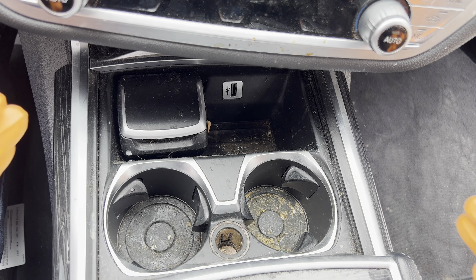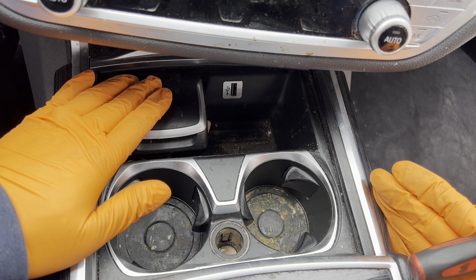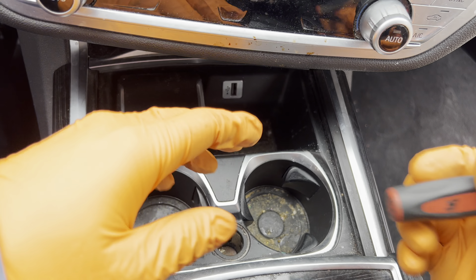Moving forward onto the center console, we're looking at the front portion. If you have this little bin, go ahead and just remove it.